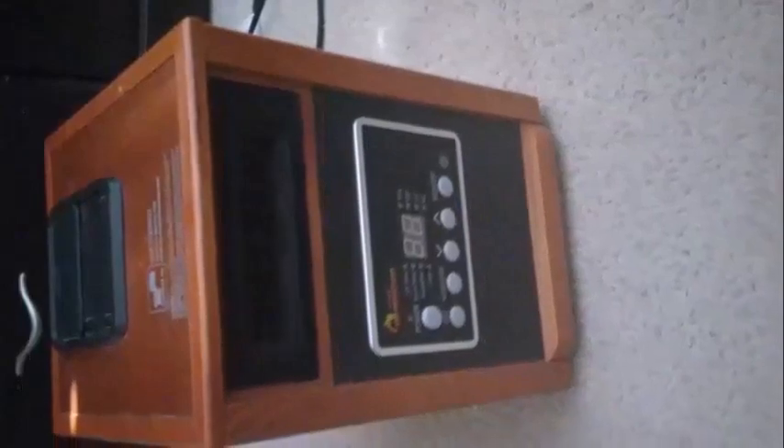The Dr. Heater DR988 infrared heater is a workhorse that can make your home or office much more comfortable during the winter. It offers more than traditional heating too. This heater has a built-in humidifier and air purifier.